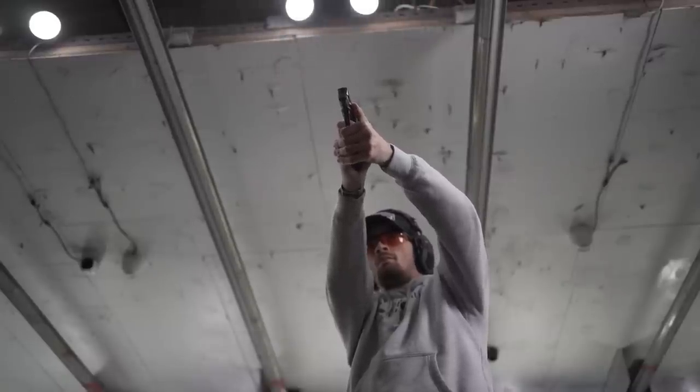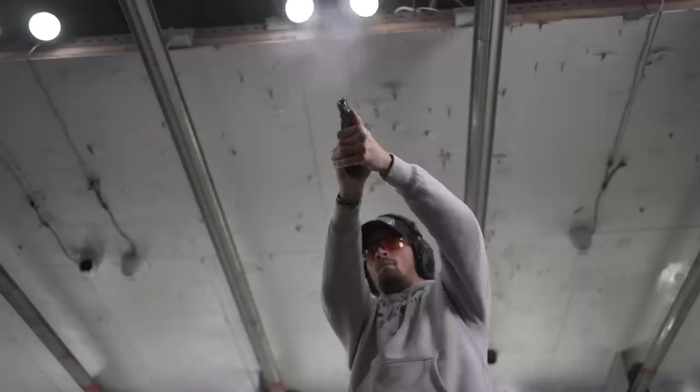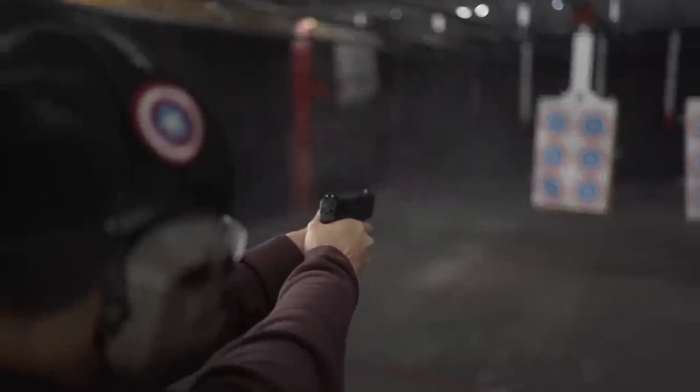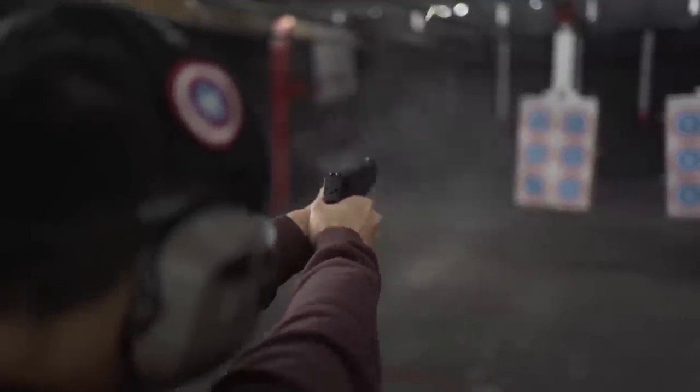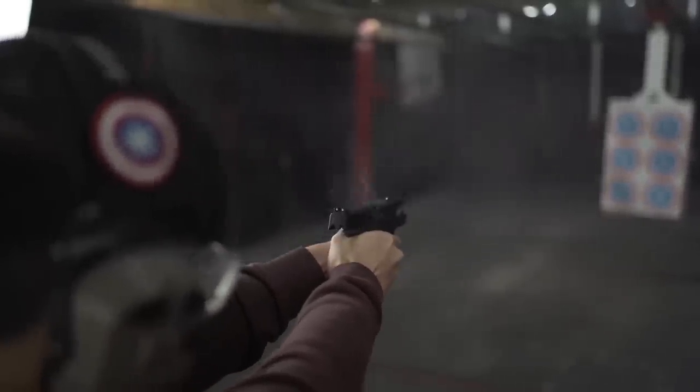As you can see, most people opted for — and shot best with — the Shield Plus. The margin of scores was closer than you might think. With 10 shooters shooting three guns, we had 30 scores. I eliminated five scores of 21 or lower that threw off the average, leaving 25 scores. The average score for the Shield 2.0 single stack was 51.9, the M&P 2.0 Subcompact averaged 54.7, and the Shield Plus averaged 57.